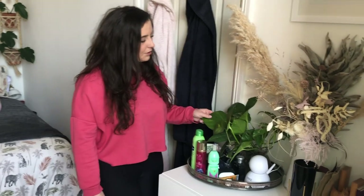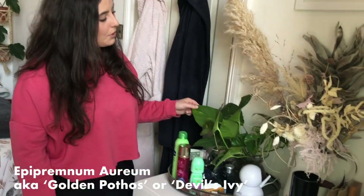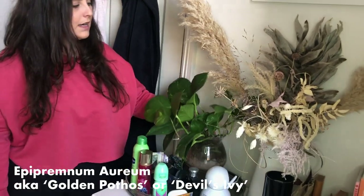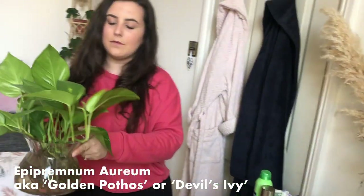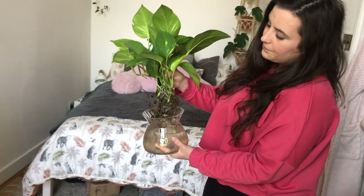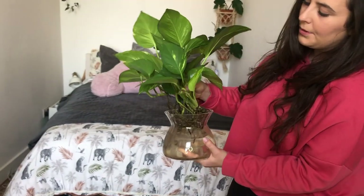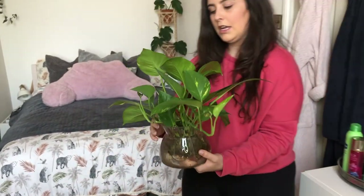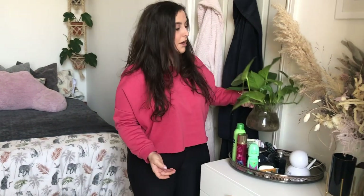Over here we've got a golden pothos that's been sitting in water for about 18 months. It's got an incredible root system and is fairly happy as long as I keep it fertilized and keep the water topped up. If you've got a propagation vessel or a nice vase that you want some greenery in, I'd definitely recommend this because they live perfectly in water.